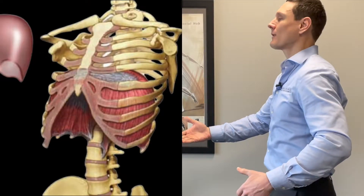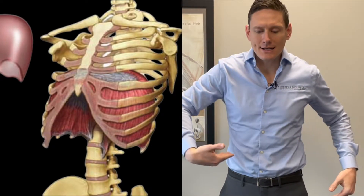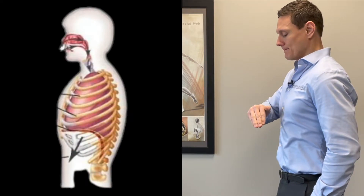The diaphragm — this breathing muscle — where is it, what does it do, how does it work? The diaphragm is a muscle that transcends from front to back and from side to side. It is entirely wrapped around your rib cage area on the inside. It's a dome-shaped muscle, and when we breathe in, it comes down, which is what allows us to bring air and oxygen into our lungs.